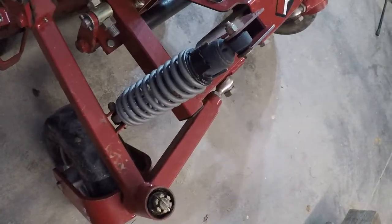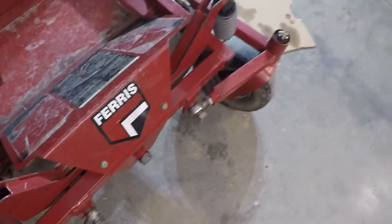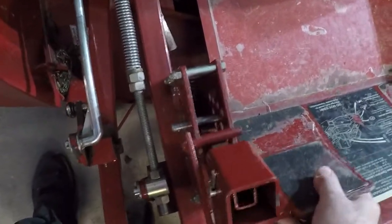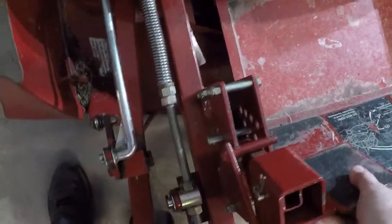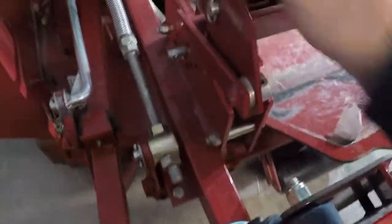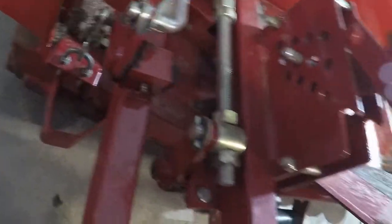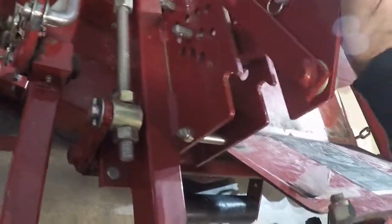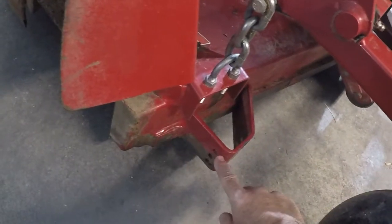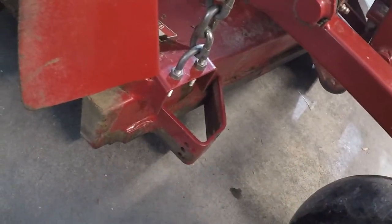Independent suspension looks good on it as far as I can tell. The mower deck doesn't want to lower or raise any higher — I'm thinking it's probably lack of maintenance, so I'm going to have to address that. You can see there's an anti-scalping wheel missing here, or a gauge wheel.